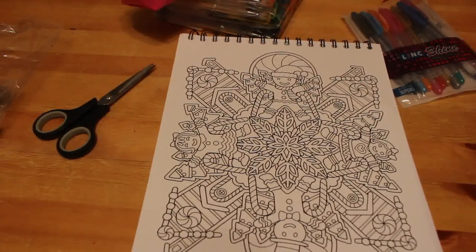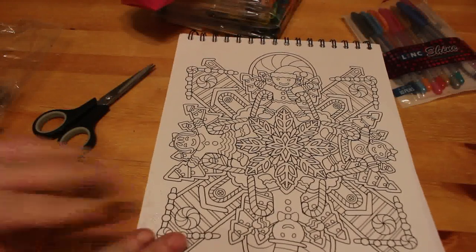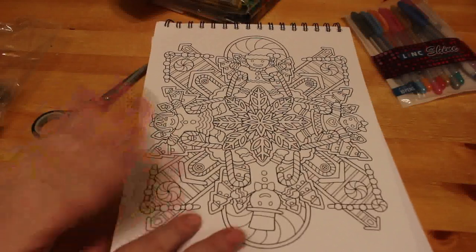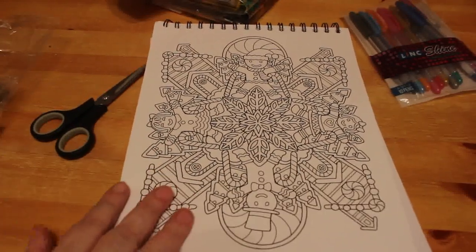Hi everyone, welcome back to the channel. It's Andrea here. This is an adult channel for various hobbies including but not exclusive to adult colouring. Today we're going to start colouring this picture from Colour It's A Colour For Christmas. I'm going to use glitter gel pens.